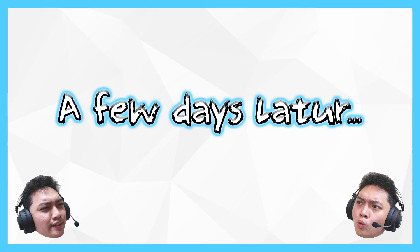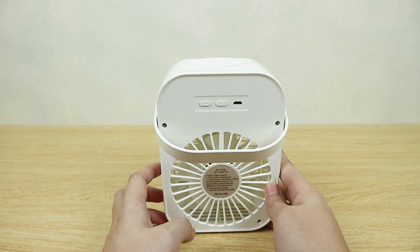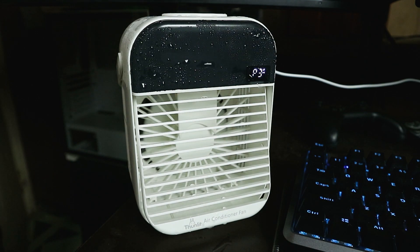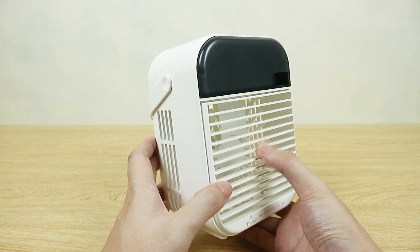Obviously I'm not taking seriously the claim of up to a 10°C room temperature drop — Tonlit didn't even indicate what room size was used when testing. I'll use this for a few days and come back with my conclusion. A few days later — we're back. I've been using this for a few days and I'm just going to be frank: this is honestly a disappointment. I wasn't expecting it to be an actual air conditioner, but more of a personal AC — not as cold as a real one, but sufficient enough to cool me off on hot days.